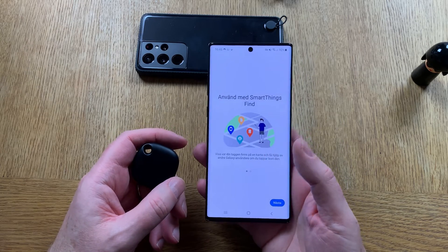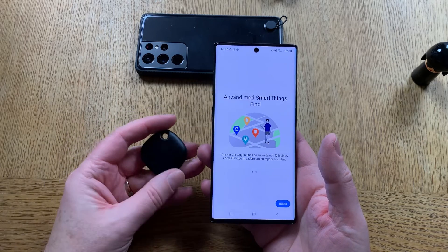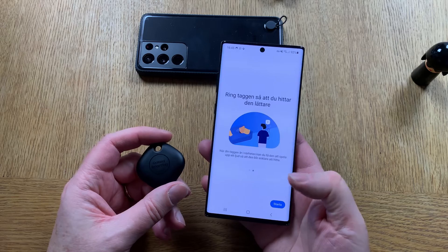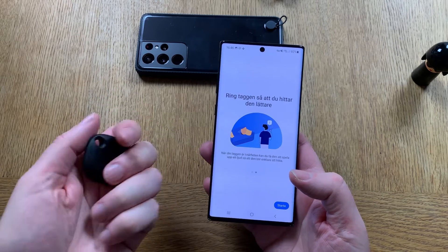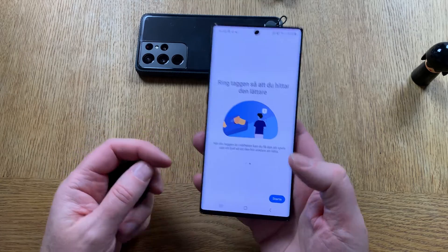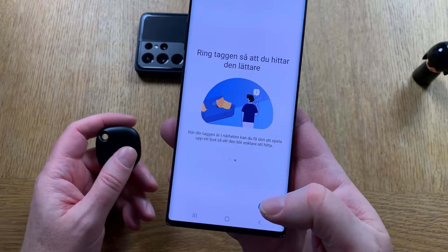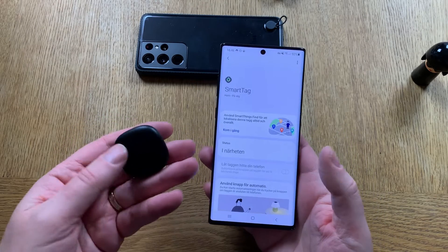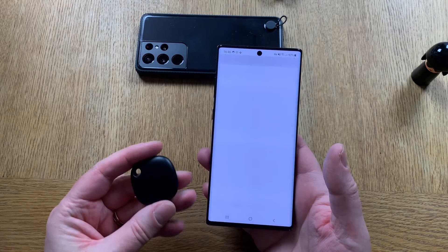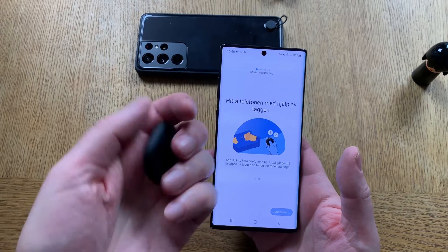SmartThings Find is an app you need to download to find the tag when you have it on a unit somewhere. You can let the tag play a sound when it's near — for example, as you can see, there behind the sofa. Now it needs to update the tag apparently.